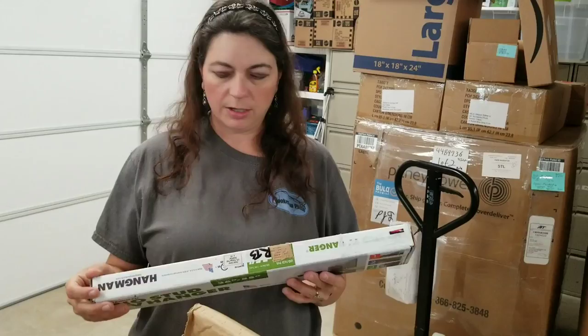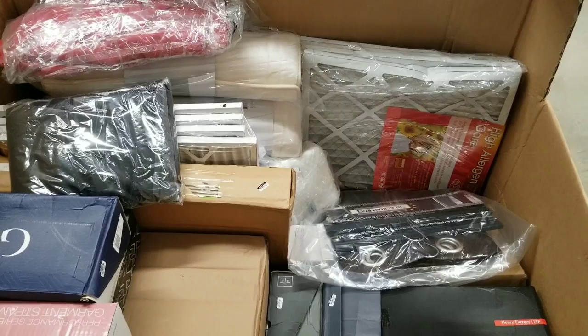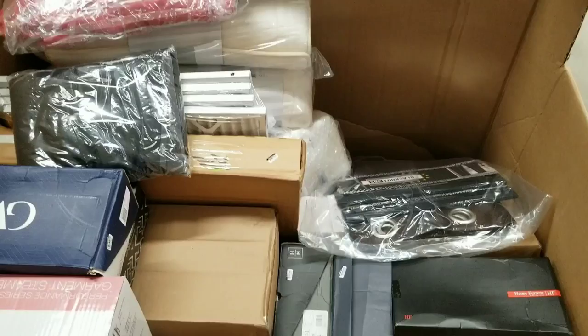Oh, you hang your TV on it — it's like a TV wall mount, a stud hanger thing. Some more filters, larger size — these are 20 by 20 by 1.